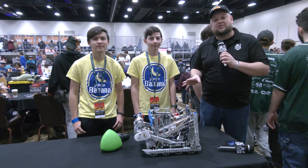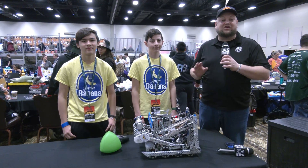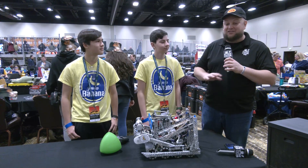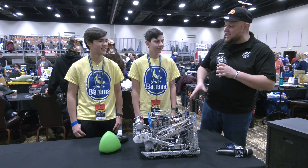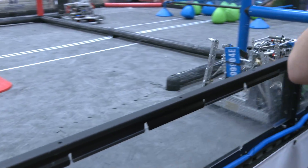It's Tyler here at the Kalahari High School event, checking in with 999-04E, 'I'm a Banana,' coming in from Indiana as a last-second replacement team. There was a snowstorm, but they drove up and they're doing really well so far — currently ranked 12th as we're filming this, looking absolutely phenomenal on the field.